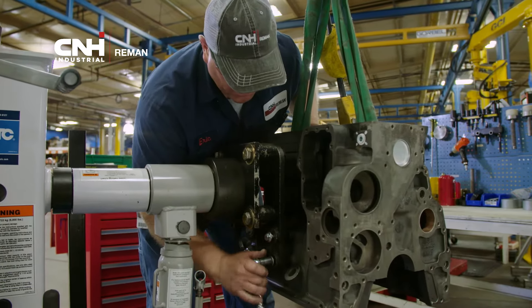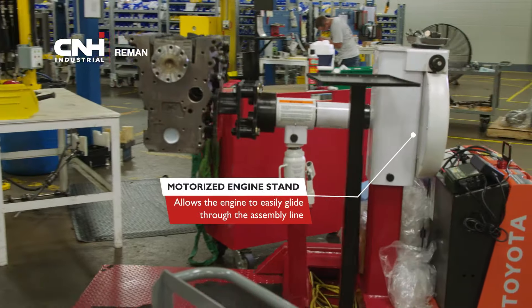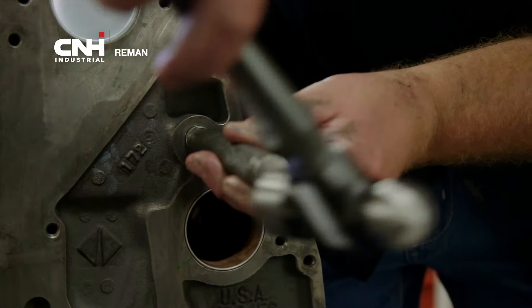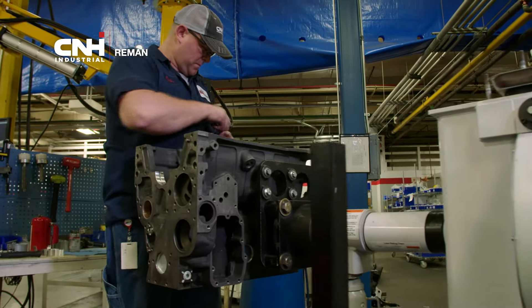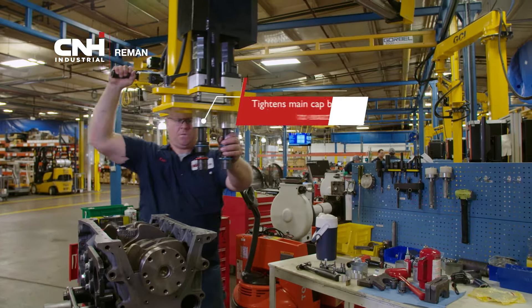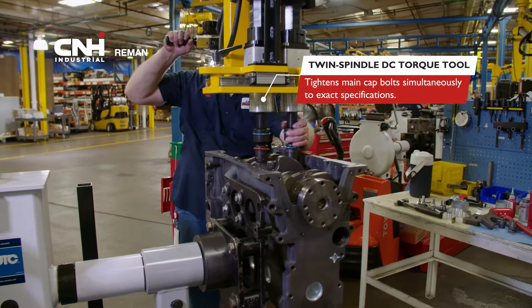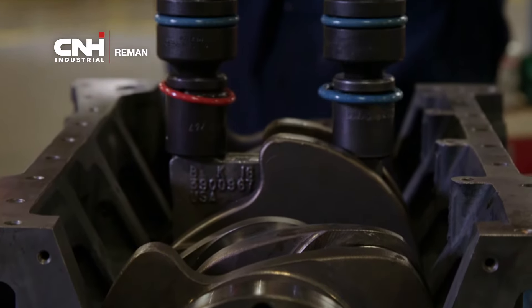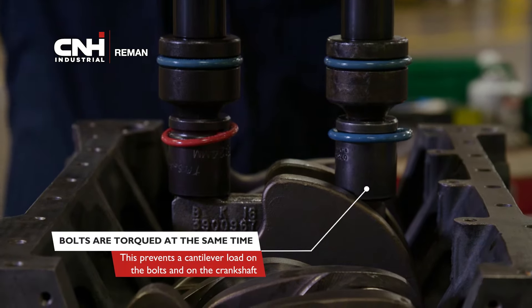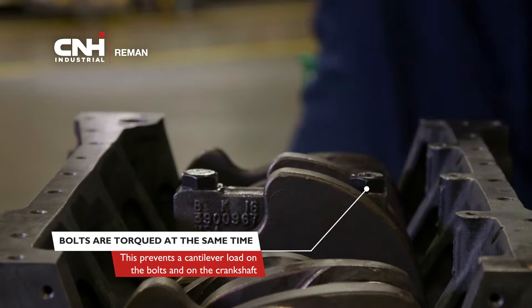The engine block is secured to a motorized engine stand, allowing it to easily glide through each of the five stations in the assembly line. At Station 1, the technician plugs external oil galleys, installs bearings in the block, and inserts the crankshaft. A twin-spindle DC torque tool suspended on an ergo arm allows the technician to easily and accurately tighten the main cap bolts and secure the crankshaft with unparalleled precision.